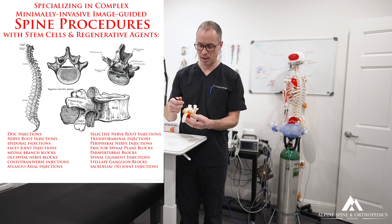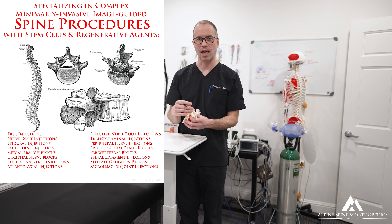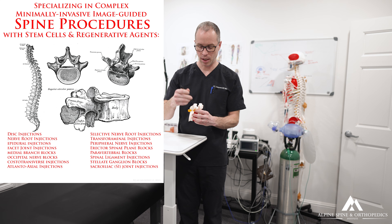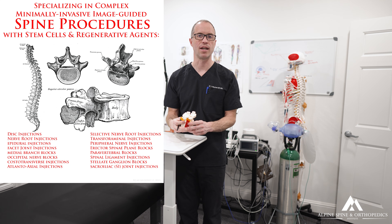We take those mesenchymal stem cells and place them into the fracture defect, then patch with PRF scaffolding — inside, underneath, and over the top of the defect — using a variety of image-guided techniques.